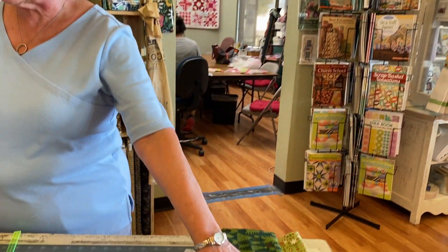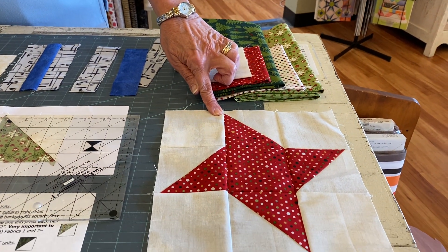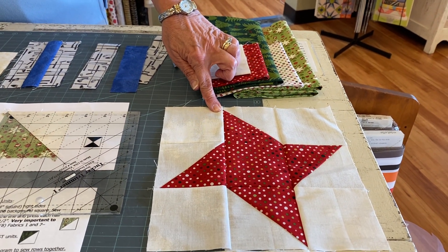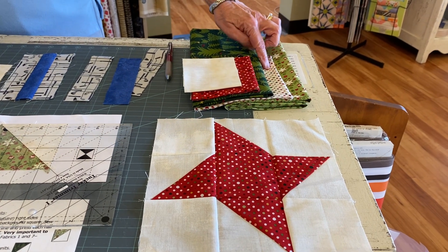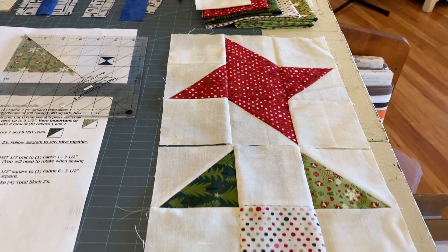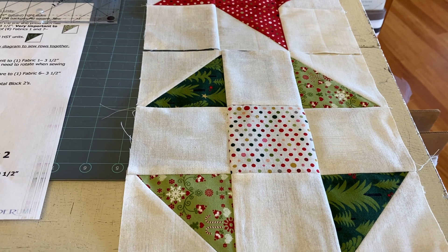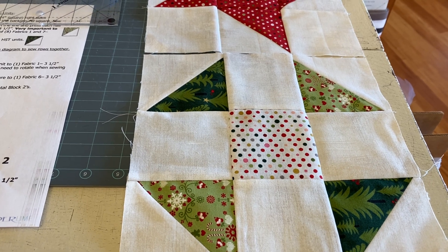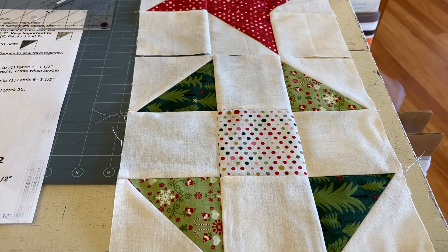For your red, you're just cutting two four-inch blocks and one three and a half. Remember whenever you're cutting, you want to cut the largest piece first. For your white, you're going to be cutting four three-and-a-half inch squares that you use in the center of the four blocks. And for the two greens, you're going to be cutting four four-inch squares.